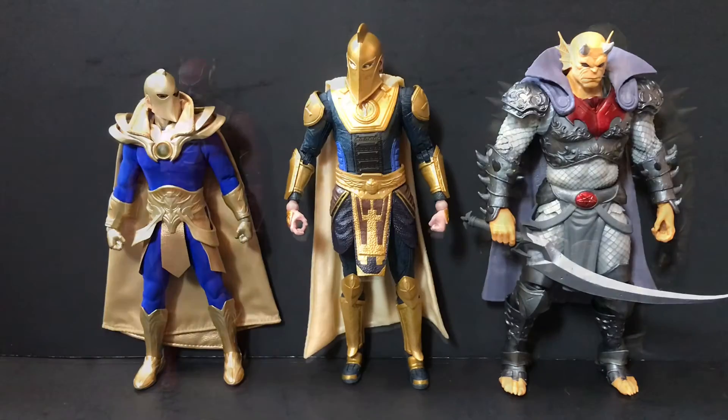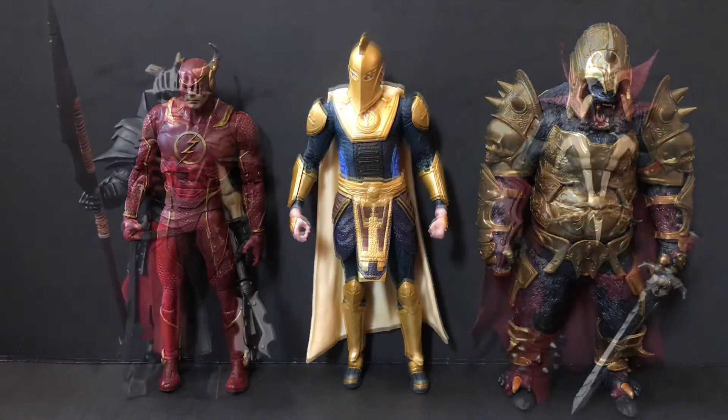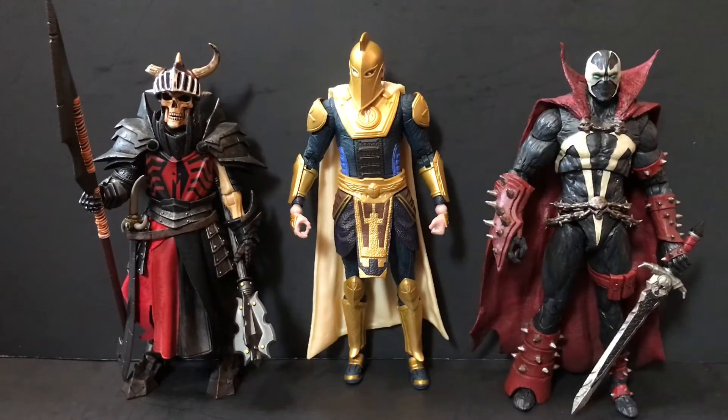Next, here he is next to the only other figures in McFarland Toys' Injustice 2 line — the Flash and Gorilla Grodd. This line is kind of the coup de grâce of odd proportions: Grodd's too small, Dr. Fate's got really skinny wrists. There's nothing really wrong with the Flash, but of the three, Dr. Fate is the most solid of what we've got right now.